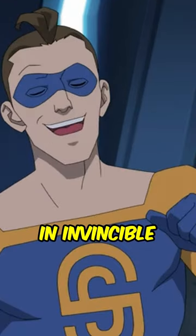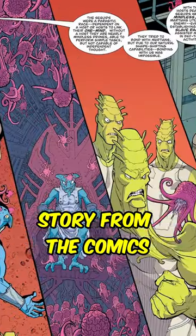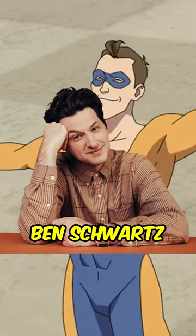Shapesmith's role in Invincible Season 2 involves dealing with the Sequid invasion of Earth, similar to the story from the comics. His time as a superhero and member of the Guardians will be further explored in the season. Shapesmith is portrayed by Ben Schwartz.